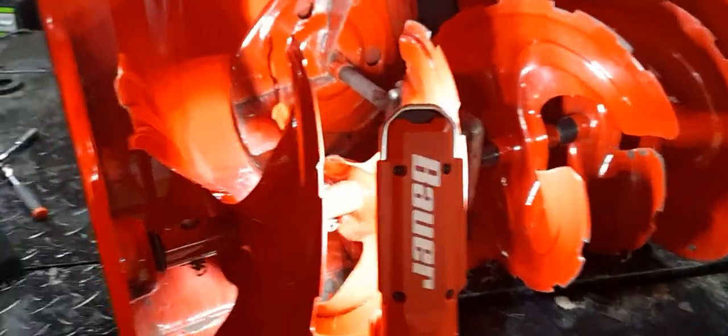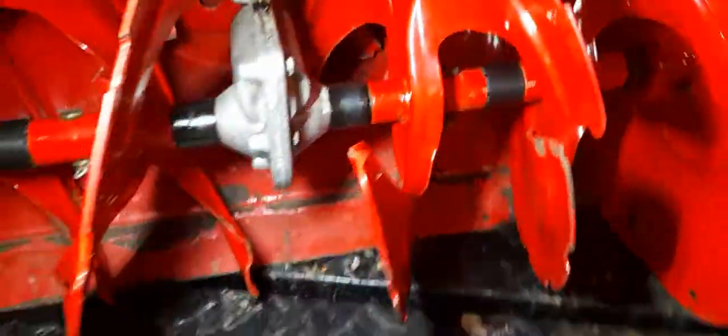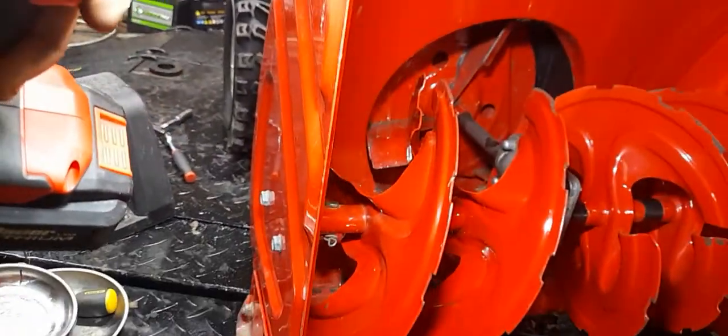Just got off the phone with the customer, and she acknowledged it doesn't really appear she hit anything. All four shear pins are in pretty good shape, there's no indication that anything's bent — it's pretty clean inside. You don't really see any paint wear per se.